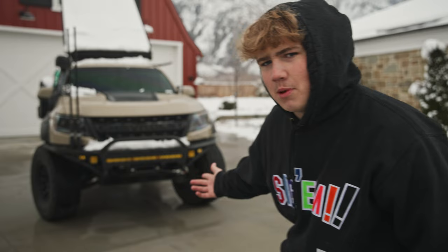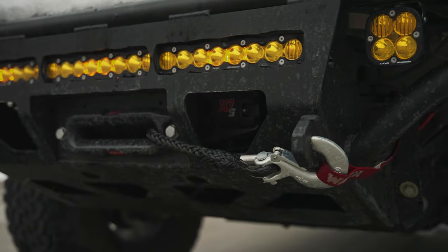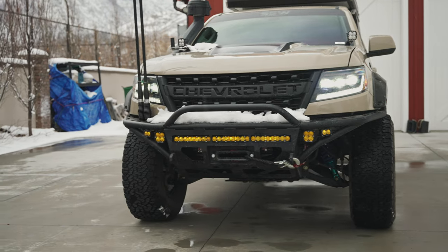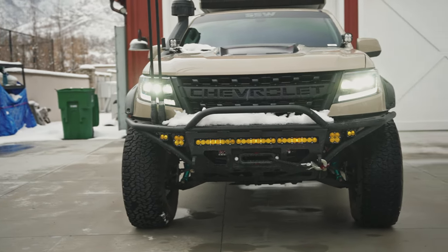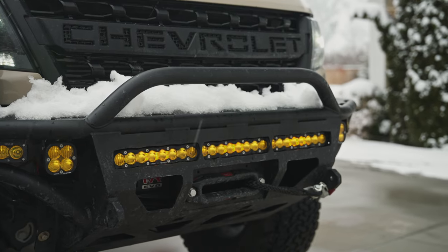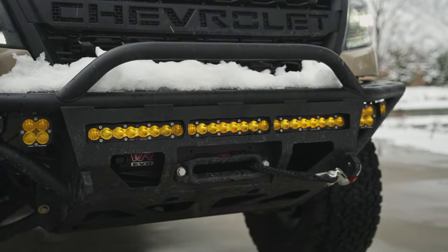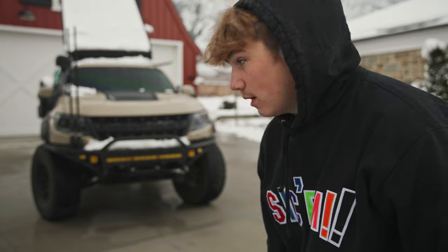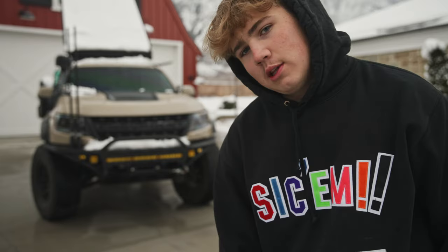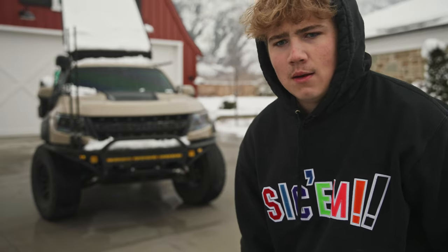Starting with the bumper on the front of the truck — this is something I get asked about quite a bit. It's a Relentless Fabrication hybrid bumper for the Colorado. Their wait times are about five months, but I absolutely love the way it looks. I think it's the best bumper anybody makes for Colorados, and it was well worth the wait. I also have a Relentless bumper in the rear.